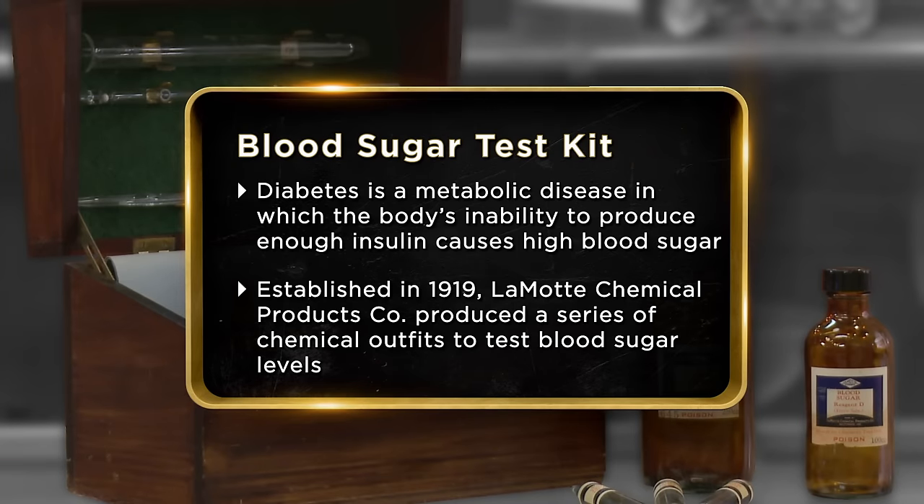My father has diabetes, so this piece was interesting to me to see what people used to have to go through just to get this test, and how far medical advancement has come. But I don't collect medical items, so I thought someone with a medical background would probably appreciate it more than me.